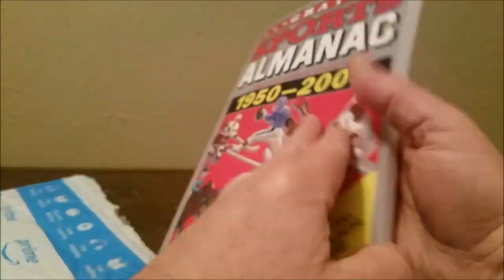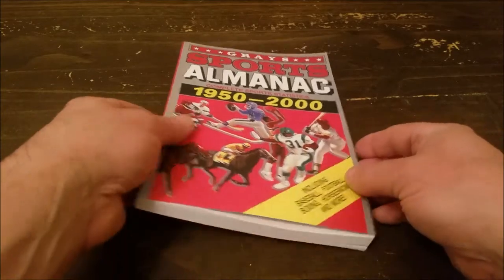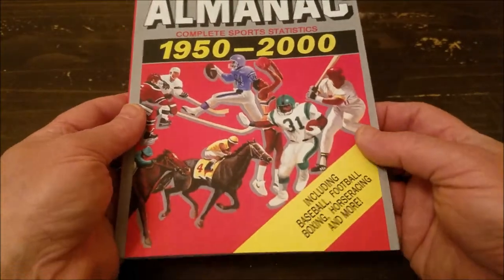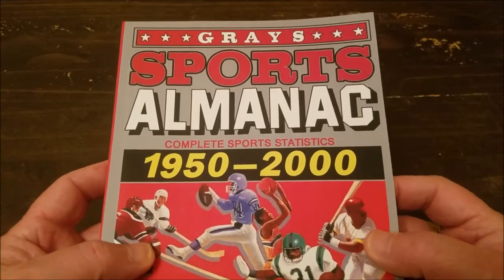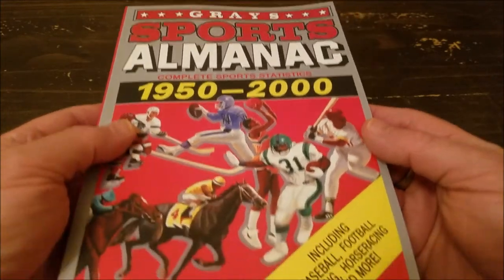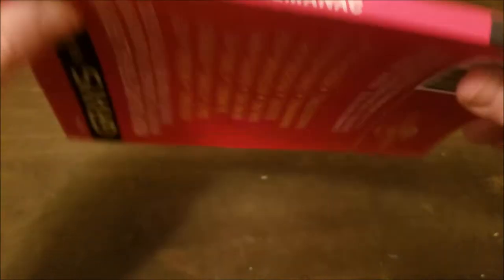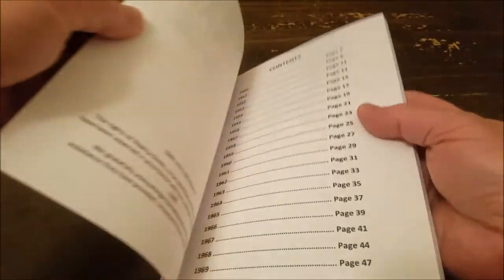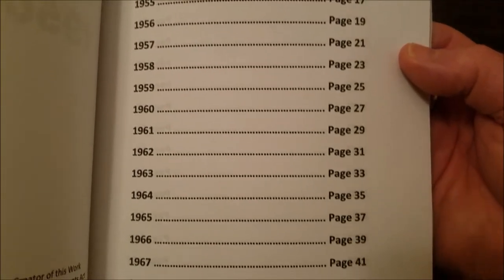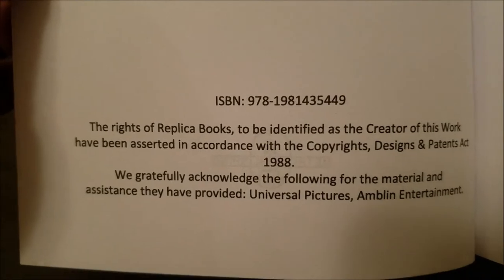So we can dive in a little bit deeper. Give me a moment to reposition the camera. Hopefully this works out pretty cool. So this is a prop replica from Back to the Future Part Two of the Gray Sports Almanac. Being a prop replica, it should have everything in there it's supposed to. So let's go ahead and open this up. There's your table of contents — pretty cool. And of course right here it talks about being a replica.